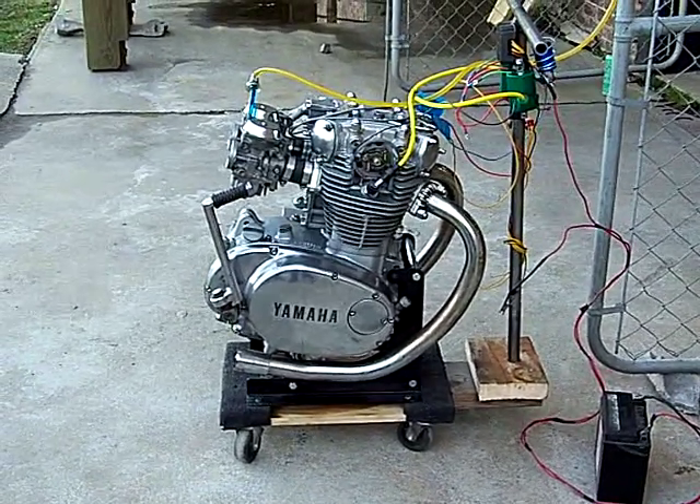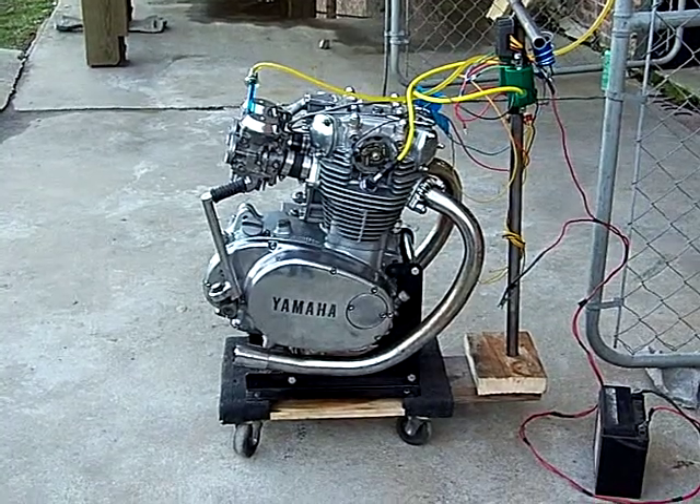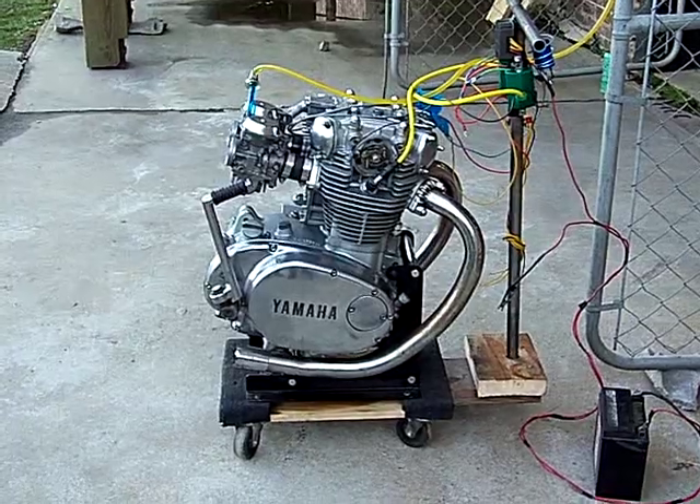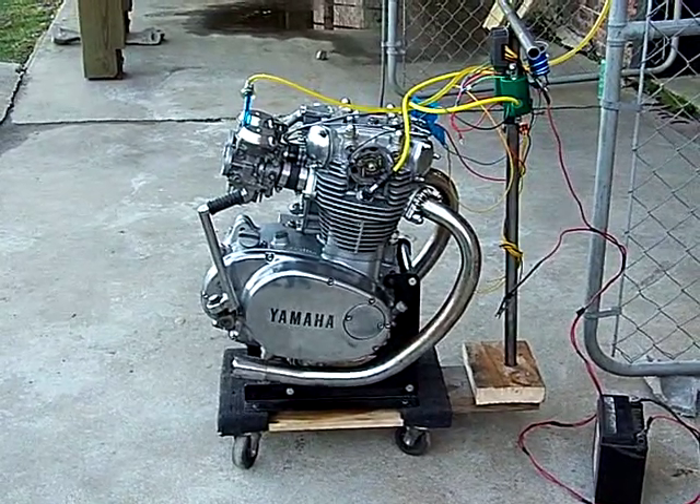We've D-shaped the intake ports on this one, and the exhaust ports are right at a hundred percent of the exhaust valve diameter. The throttle response on this engine is pretty amazing.